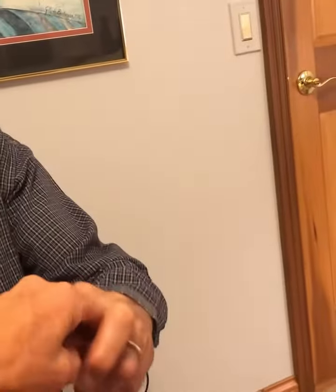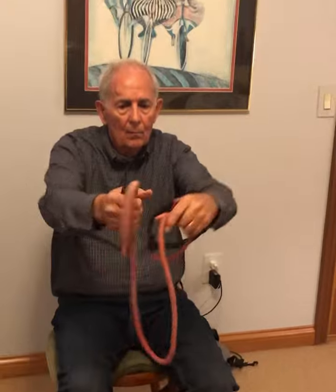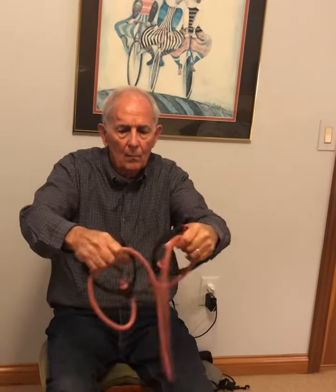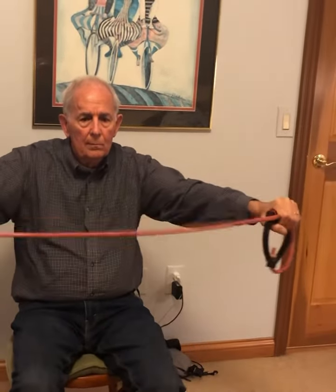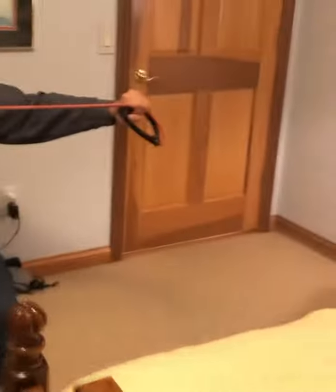I want you to hold the band like this, between two hands. Let go of the band — hold it right here and right here. Now take your arms out together like this, and pull both arms and open your arms. There you go. We gotta scoot and maybe turn this way.